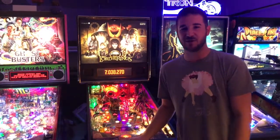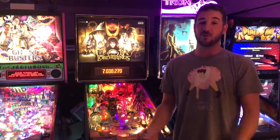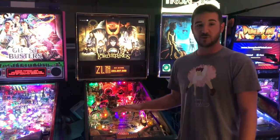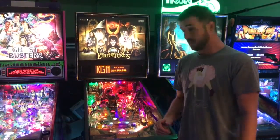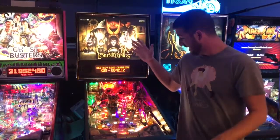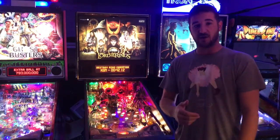Hey, welcome to Straight Down the Middle Pinball Show mod install. Today we're going to install Pin Graphics Power Blades on this sweet Lord of the Rings. I'm going to show you what's in the box and then show you how to install these things.